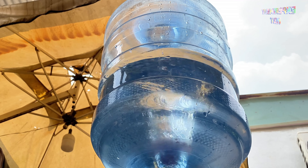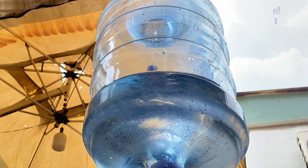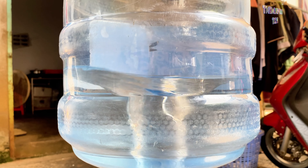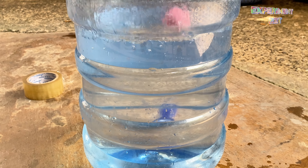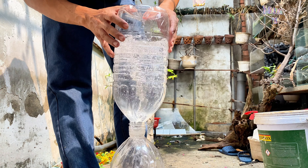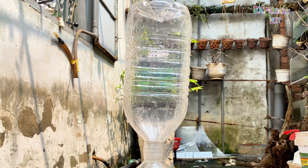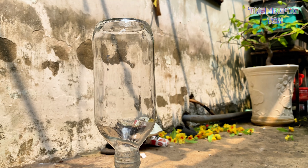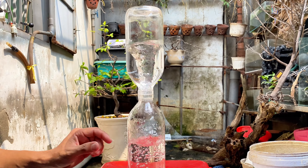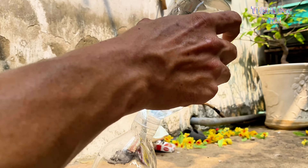Do you see any similarities between this experiment and the potential hazards of ocean travel? I've chosen to use smaller bottles to improve visibility and make it easier for everyone to follow. It's important to distinguish between the controlled environment of this experiment and the unpredictable nature of whirlpools in the ocean, which can be extremely dangerous if encountered.